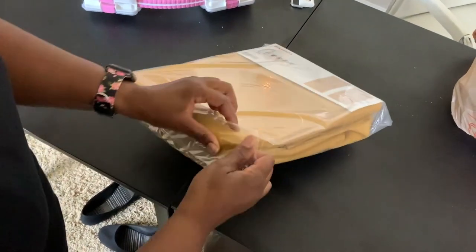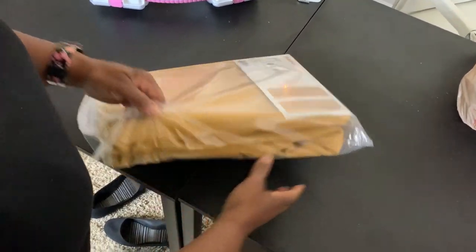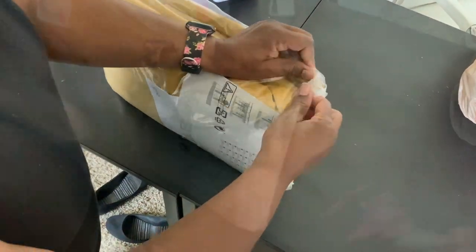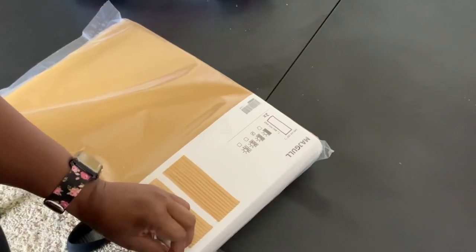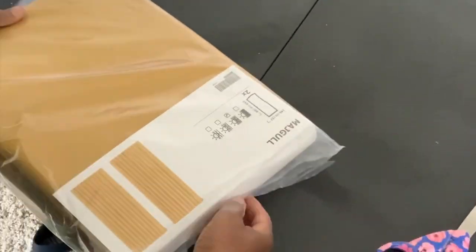Hello everyone, it's me Chanel here, and today I have a video for you on how to hang drapery rods. Stay with me through the entire video — I have lots of information and something special thrown in there as well.